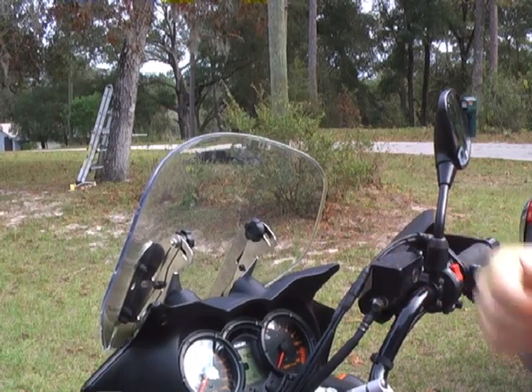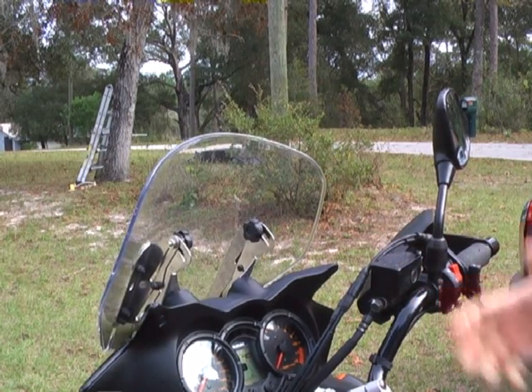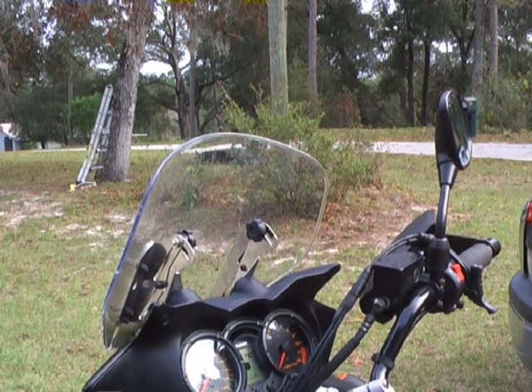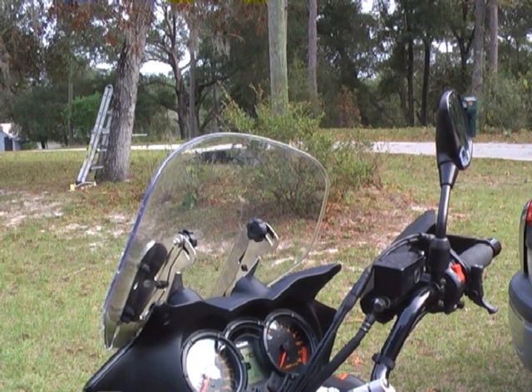They're shown in stainless steel so you can see the mechanism a little more easily. Basically, the windshield is bolted on — looks kind of like it would if it was on a stock fixed bracket.